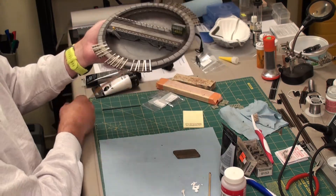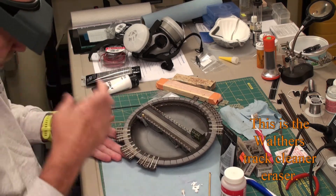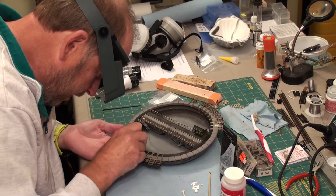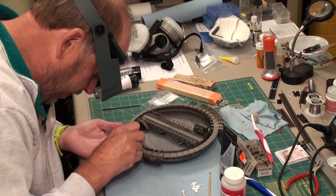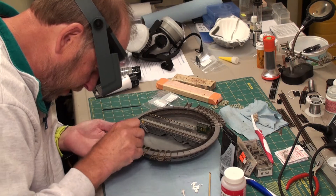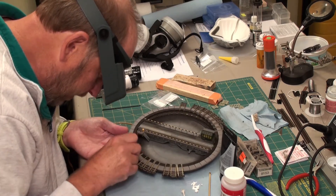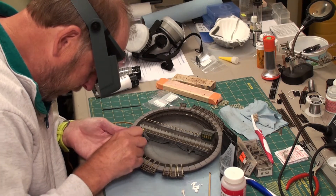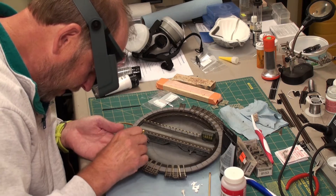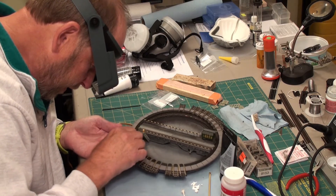All these rails need to be cleaned, so what I've been doing is taking this track cleaner — it's the eraser type, slightly abrasive — and going over each and every track like this, visually inspecting it to make sure there's nothing on the track and at the same time cleaning it. Before I did this I took 99% isopropyl alcohol and cleaned all of these as well. These are just the last few that need to be cleaned. When I do testing on the layout I'll probably have to do a little bit more cleaning, but this should take care of most of the cleaning up front.